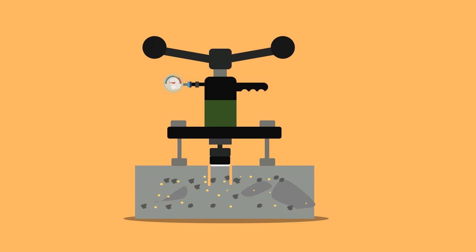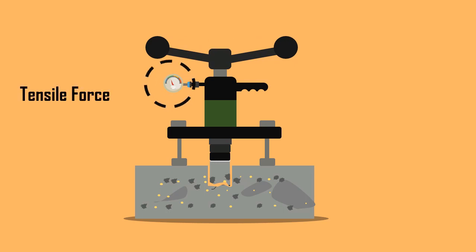After leveling the adjustable alignment plate, the tension force is applied by the lever until the disc comes off with the concrete. The force required to pull off the disc is measured in the force gauge.